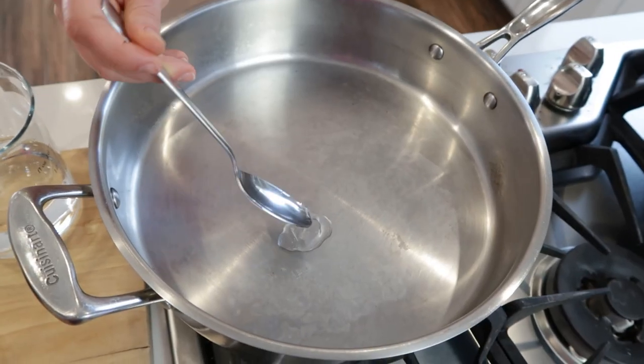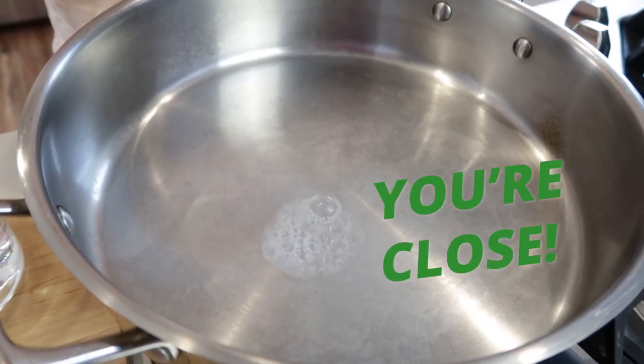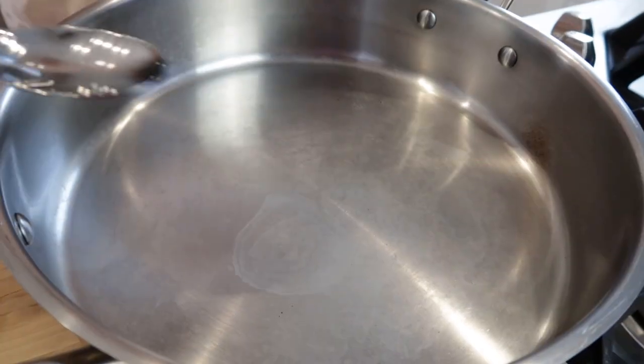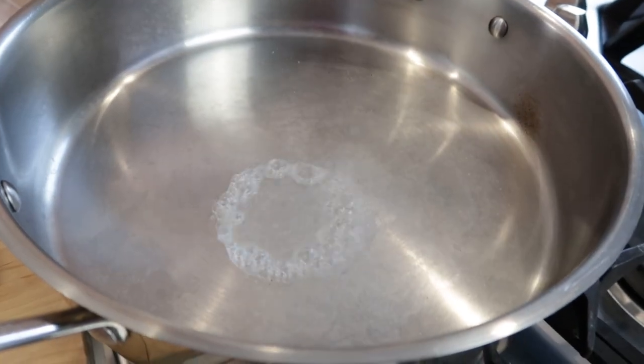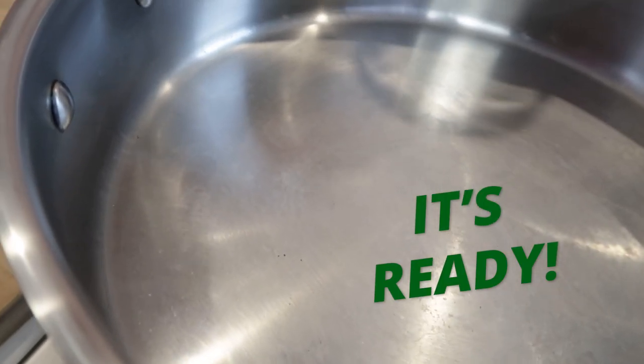In about 30 seconds, or when you think it's hot, before you put your oil in the pan, you're going to test it with a little bit of water. When the water gets bubbly like this, you're close. After it evaporates, you're gonna test again. When you put water in the pan and you see these bubbles form, now it's ready for you to put the oil in the pan.